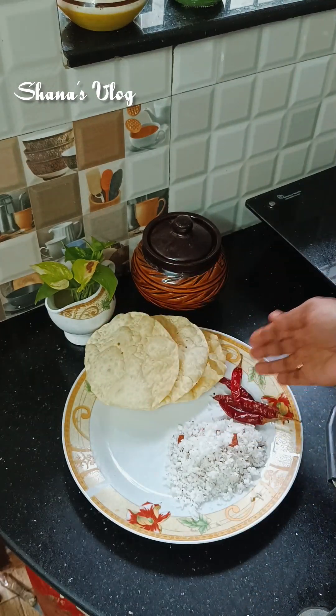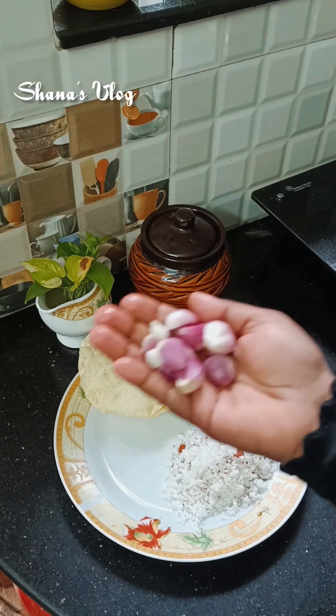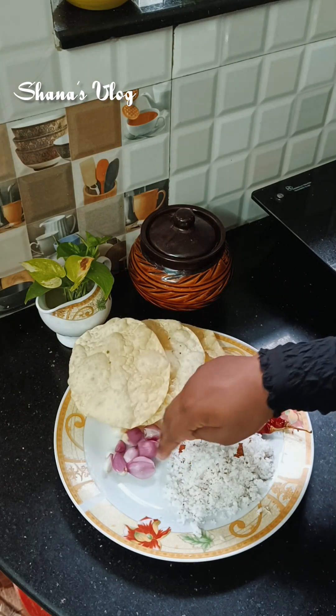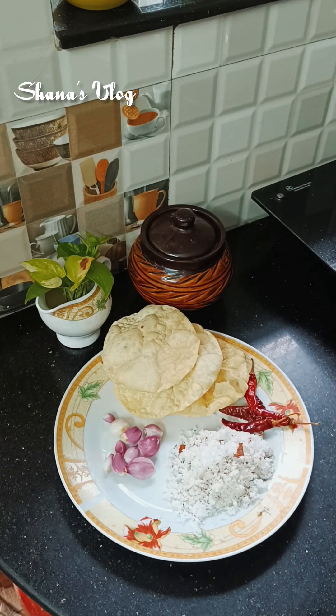Now I am going to eat three shapes. I am going to eat four shapes.